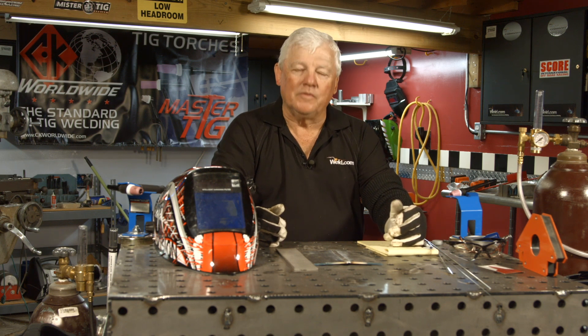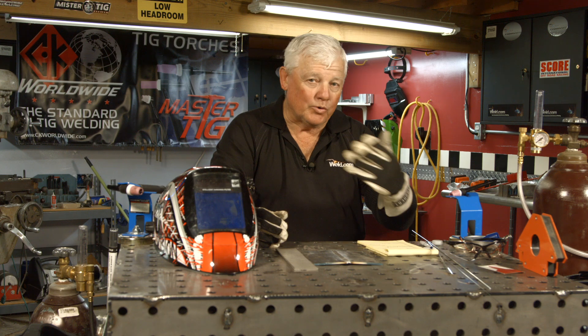Hey, welcome to Weld.com, home of TIG Time. Hi, I'm Mr. TIG, and today we're answering questions.